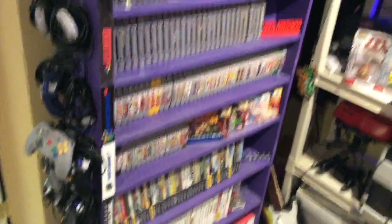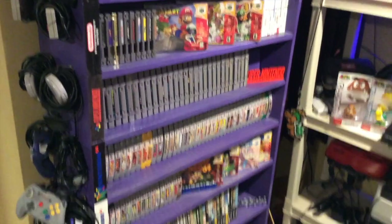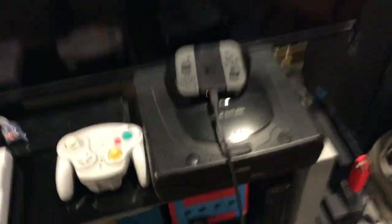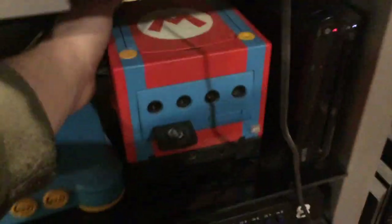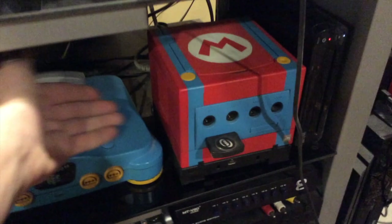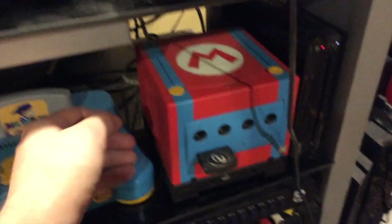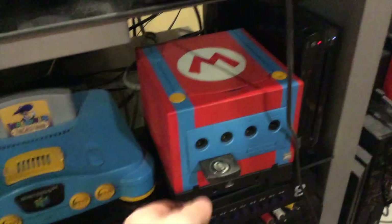It is really a miracle that I get anything done at all, because there are some games in here I haven't played yet. I mentioned that I paint guitars, but I also am kind of a big fan of painting video game consoles. This was purple before and I painted it and slapped a logo on it so it looks like Mario.